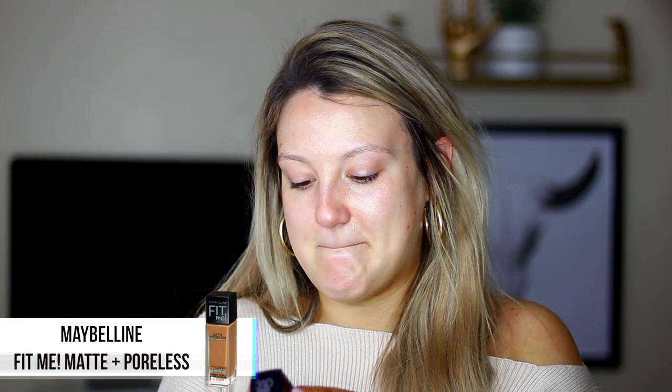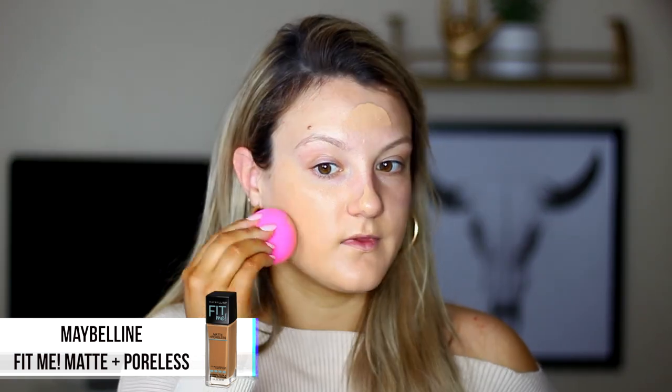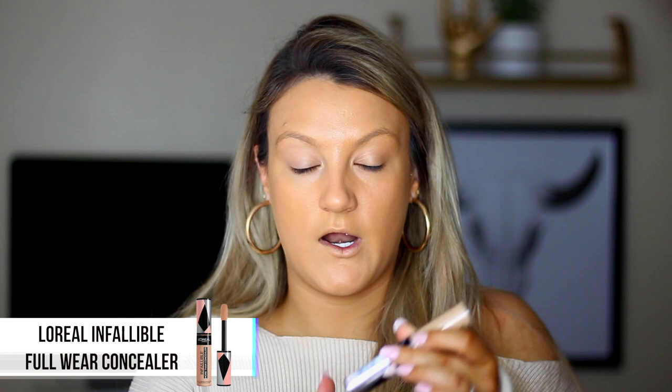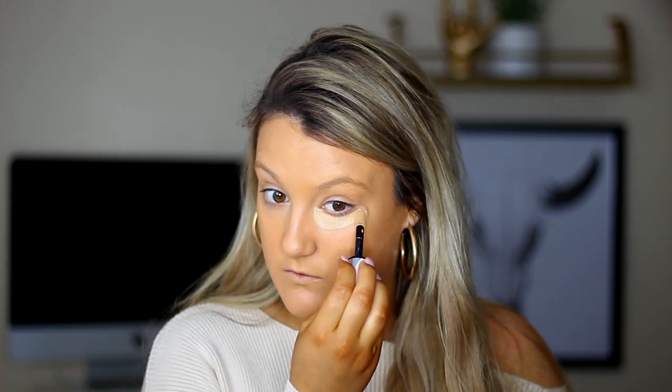For foundation today we are throwing it back — an oldie but a goodie. This is the Maybelline Fit Me Matte and Poreless in the shade 310 Sun Beige, and I am just applying this with a damp beauty blender like normal. For concealer I'll be going in with my L'Oreal Infallible Full Wear — I am so obsessed with this concealer, it's so full coverage. I have mine in the shade 375 Latte. My face products are pretty dark today because I am freshly self-tanned, so we have to match the body.